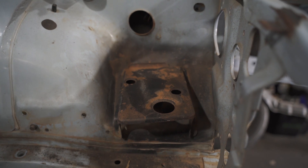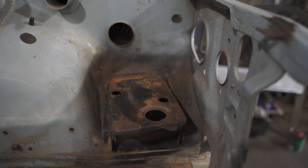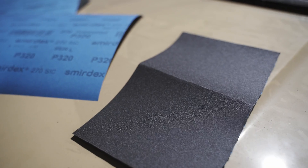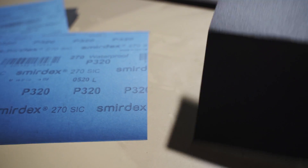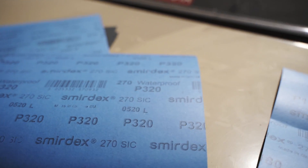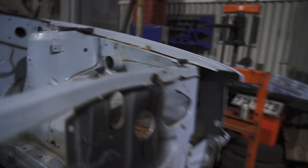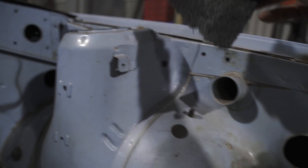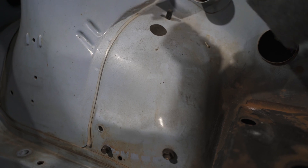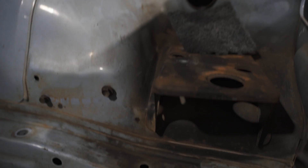Alrighty, so we've got most of the flaky rust off, so now we can get into sanding it with some sandpaper and try and get most of the paint off. We've got wet and dry sandpaper here — I usually start off with about 180 grit, then move on to about 320, and then probably end on a 400 before priming. I'll also use these black scourers, which are good for getting into the crevices and all the nooks and crannies, and the hard to reach bits underneath that you can't usually get with an orbital sander.